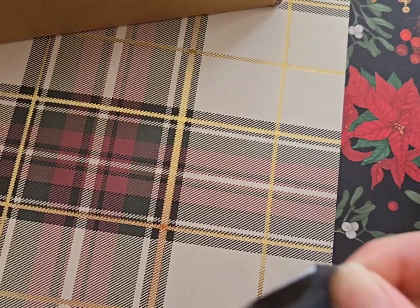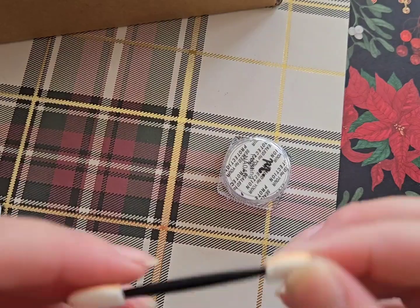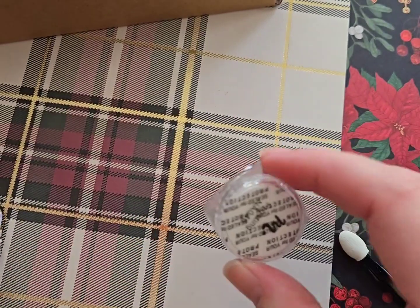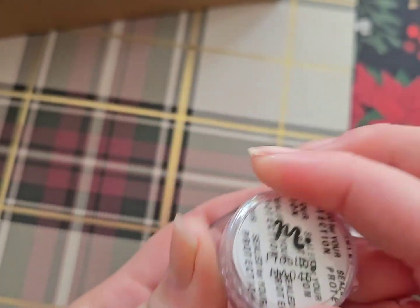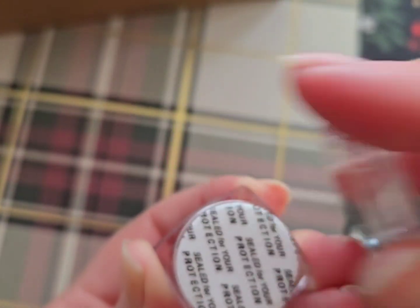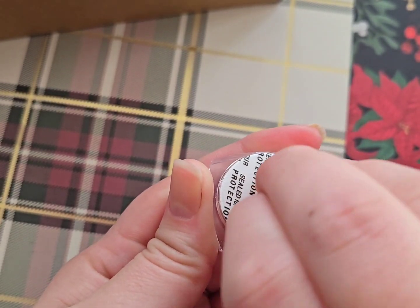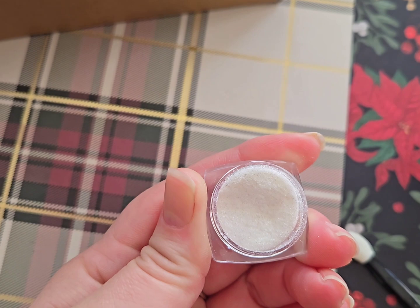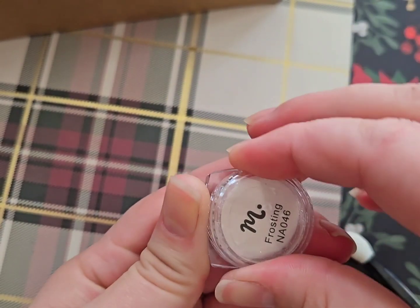I also got what I thought was chrome, but I realized it was actually a sugared glitter for polish. I really liked this because I have a hard time with chrome — I can never get it to work 100% properly. I thought the name Frosting was really cute, and I think it would make a really cute snow look for nails. I haven't tried it yet but I'm going to be trying it very soon and I'm excited to see what it looks like.